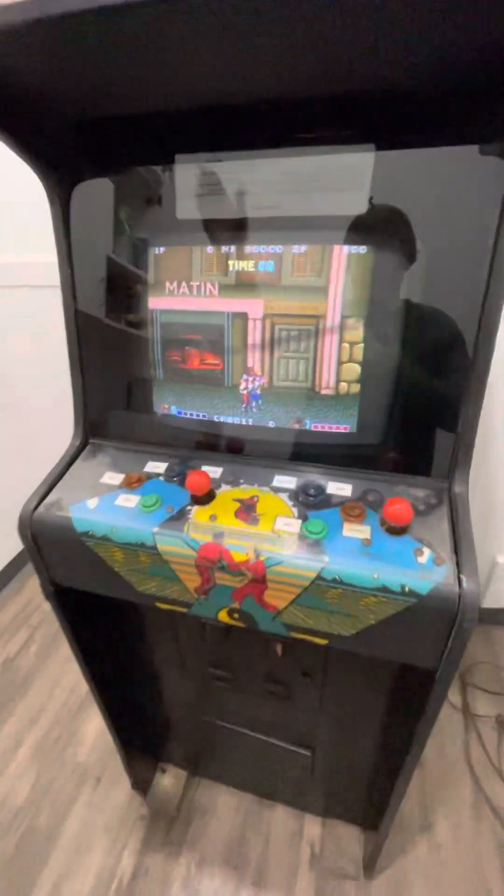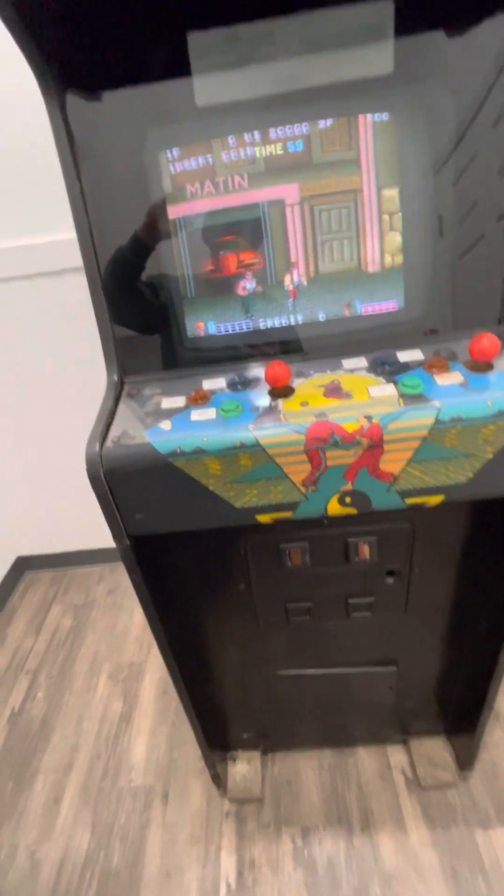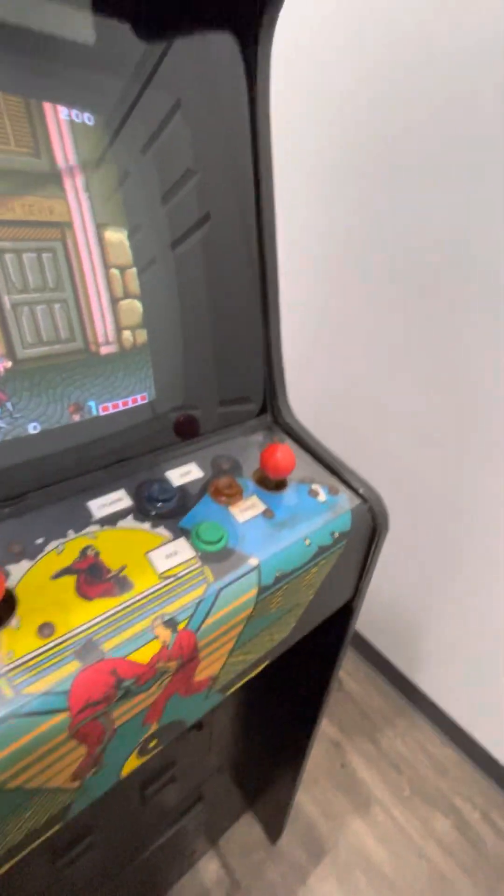So yeah, this thing's in good shape — well, I mean it's not great shape, but it's good shape. Let me turn it so you can see in the back.